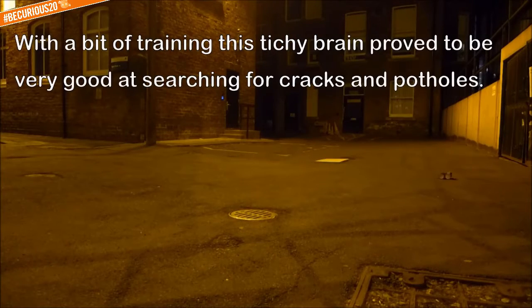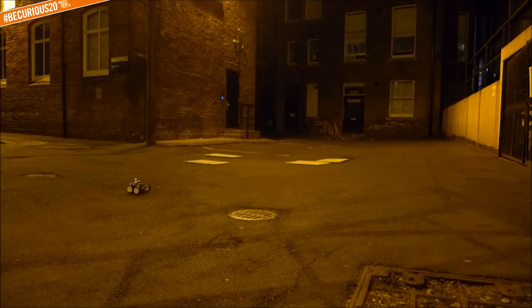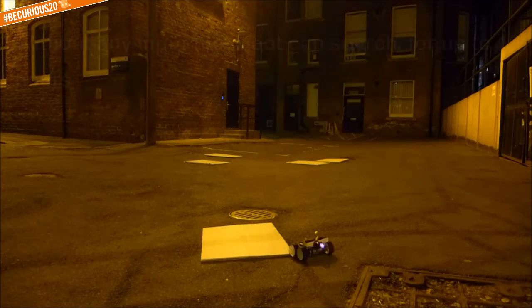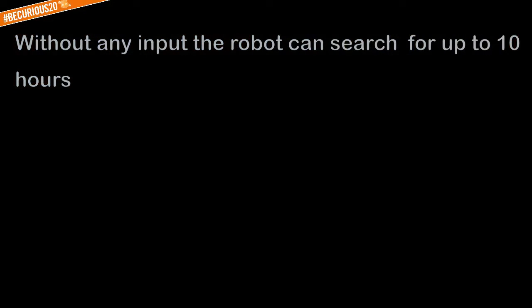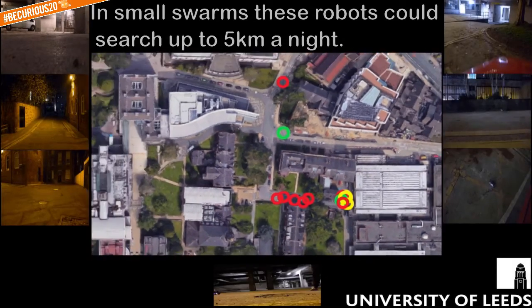With a bit of training, this titchy brain proved to be very good at searching for cracks and potholes without any input. The robot can search for up to 10 hours. In small swarms, these robots could search up to five kilometers of road a night.